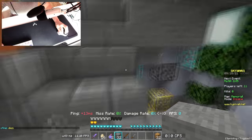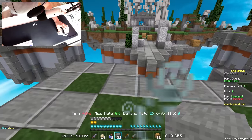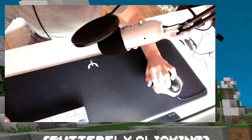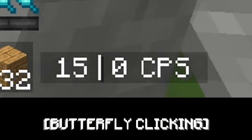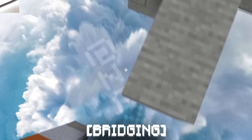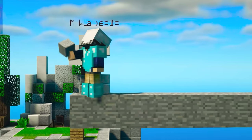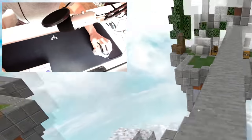And of course, you're probably wondering - can it butterfly click? Next up, bridging methods. Sneak and unsneak bridging. Let's go! Oh my god, I just realized this mouse is OP.